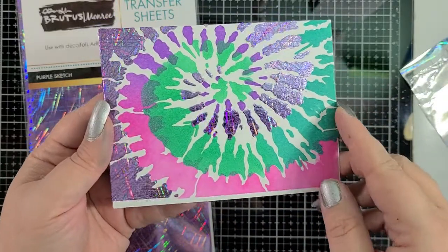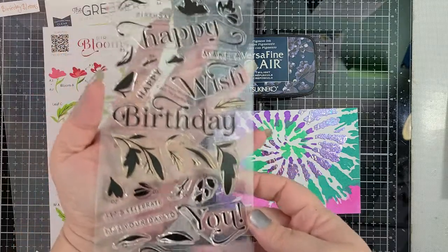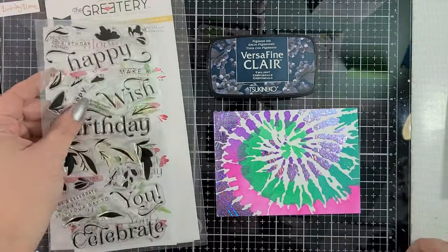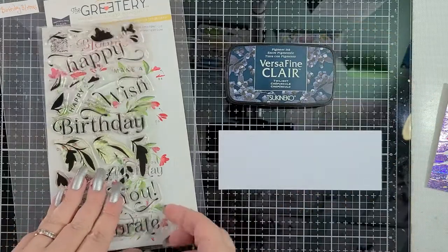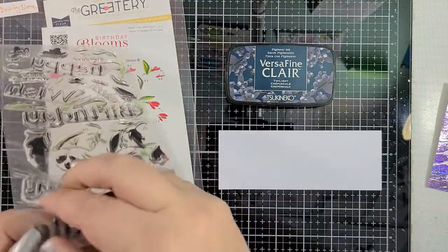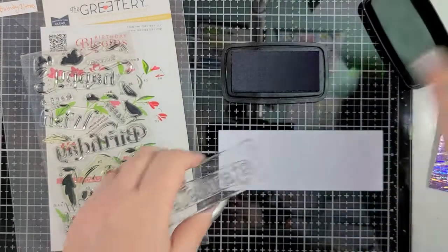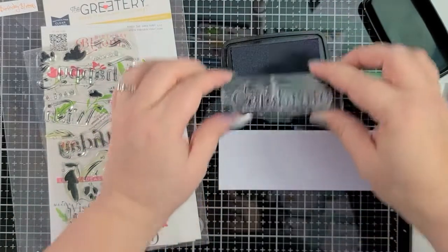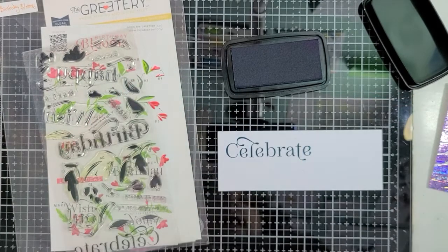Now it's time for our sentiment. I have this beautiful stamp set from The Greetery called Birthday Blooms, and I have the coordinating die set. Since this hop is all about celebrations, we're going to use that celebrate stamp. I have a piece of white cardstock and I have my VersaFine Clair in Twilight. I love this shade — I use it a lot when I don't want to use black because sometimes black is a little harsh and you just want some color but not too bright. Twilight always seems to fit the bill. So I'm going to put this on a stamping block, ink this up really well, and then apply it to our white cardstock. And now I'm going to go die cut it.